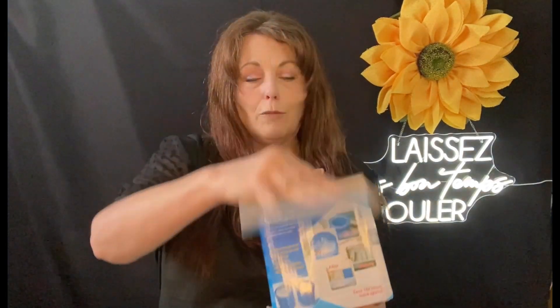I saw this bucket-style ice maker on Yari's channel — I was curious about it, and when she showed how it worked I was like, oh yes, I'm definitely getting it. It was $3.98 when I got it. Her box came in all beat up and mine did too, but she showed us how it works so I'm going to show you.